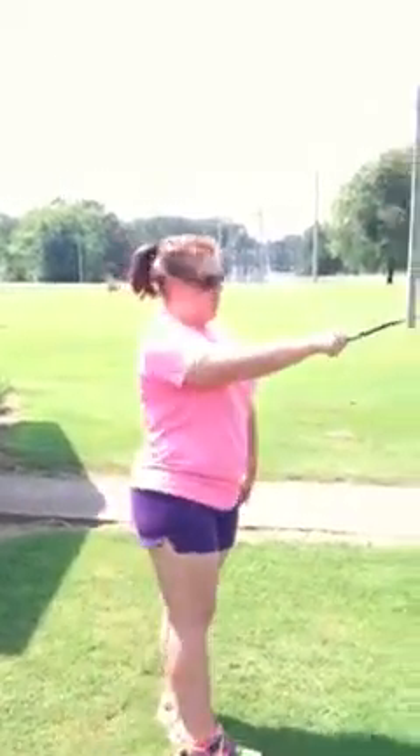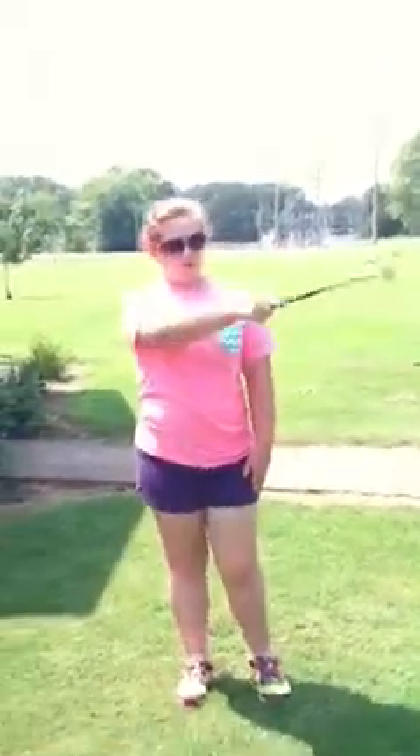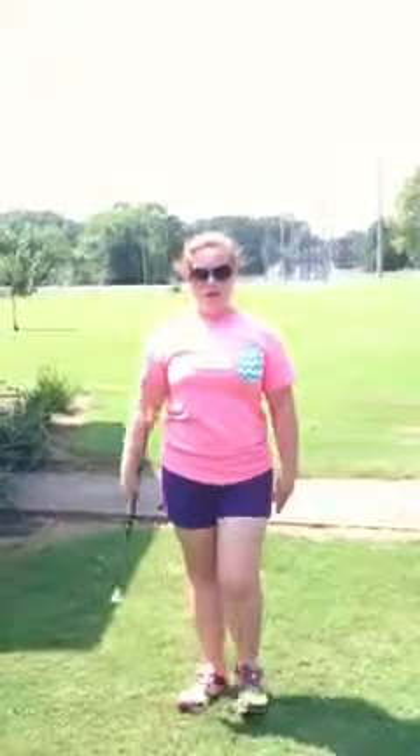I'm going to turn around so you can see the movement properly. Swinging up towards your left shoulder, dropping, and circling down, and coming back past your ear. Up towards your left shoulder, circling down, coming up by your ear.